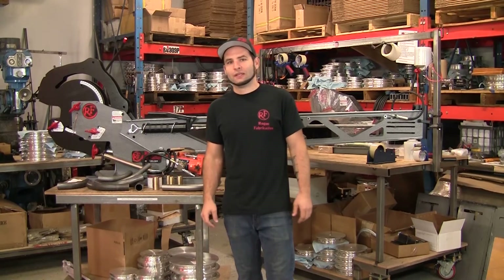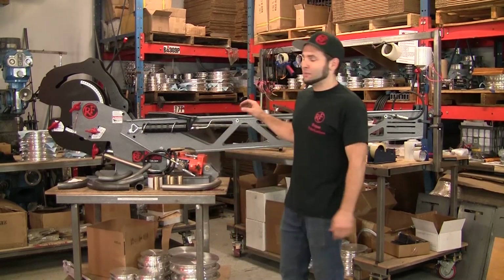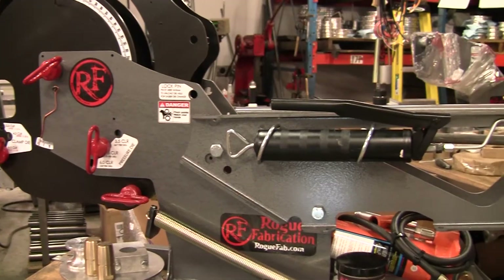Hey everyone, I'm Joe with Reb Fabrication. We just came out with a new attachment for the M600 tubing bender. This is a mandrel attachment.